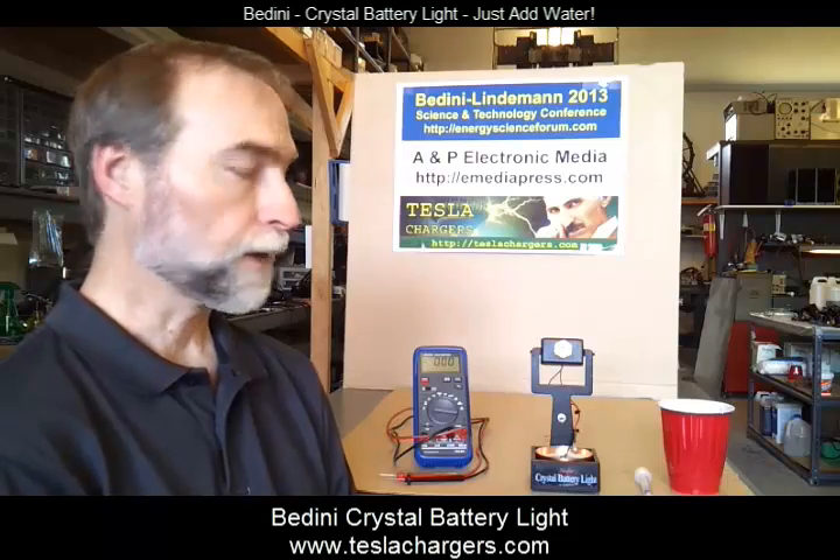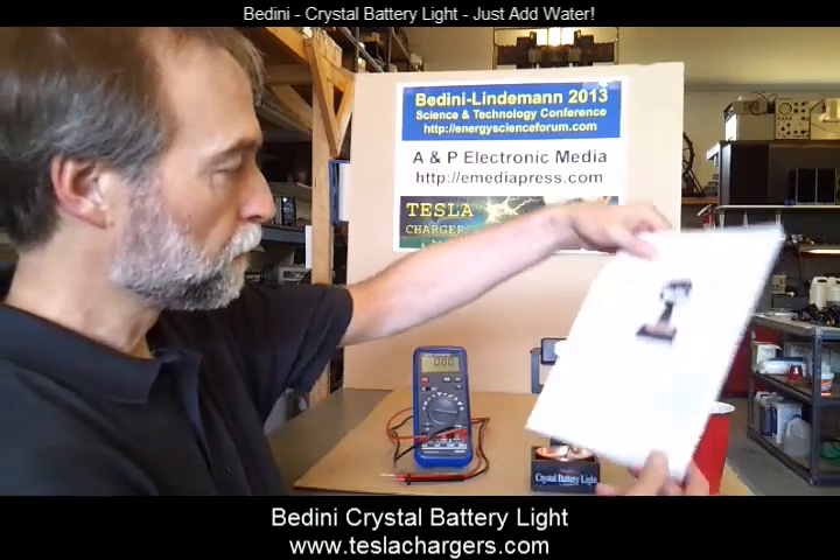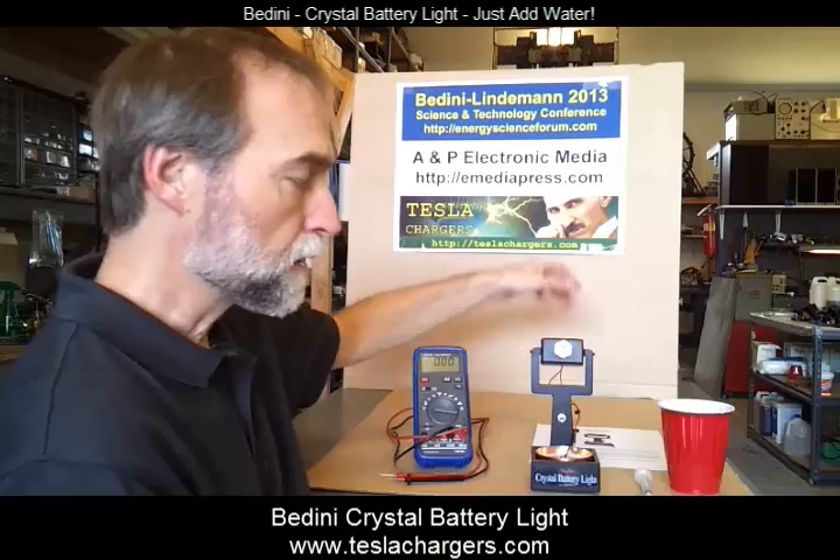It comes with its own instruction sheet and the instructions are pretty easy. All you have to do is add a little bit of water and the light will operate for a day or two. Then you can add a little bit more water and it will operate a couple more days.